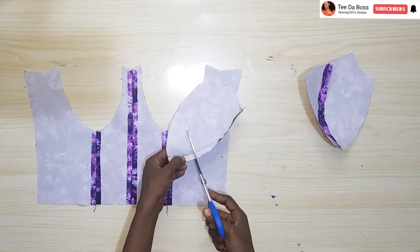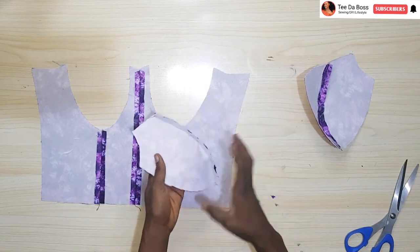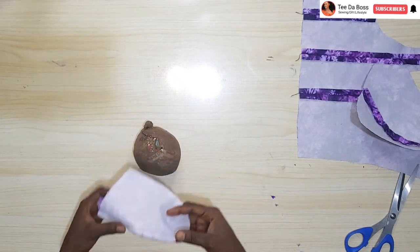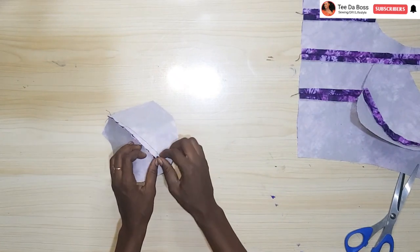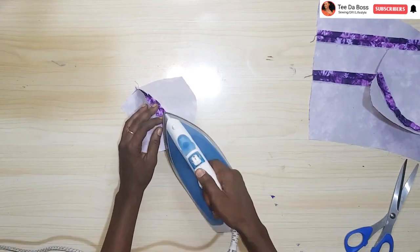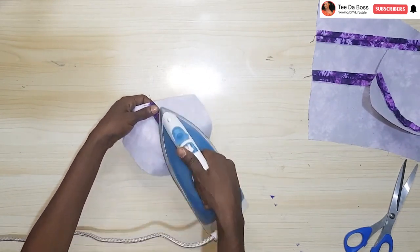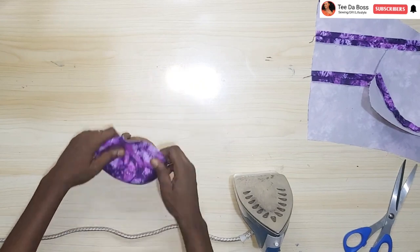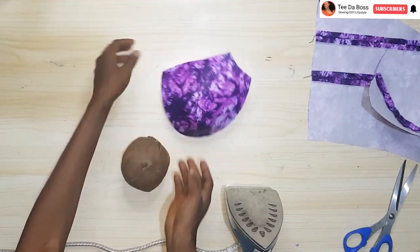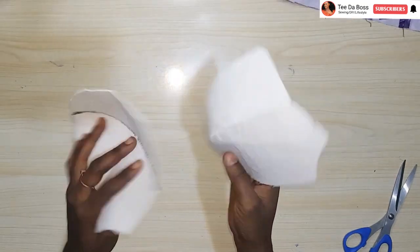I'm going to go ahead and notch through the allowance around the cup, then iron it down. To iron the cup you need a tailor's ham — I don't have one but I made this substitute: a hair cap stuffed with scrap fabrics. I open up the allowance and press it down with my iron. After the inner part I turn it to the right side and press it again. That's how you iron your cup — it's not supposed to be ironed flat.